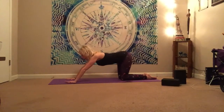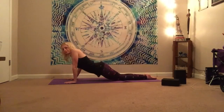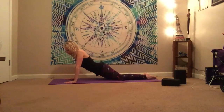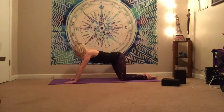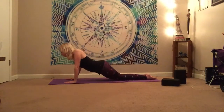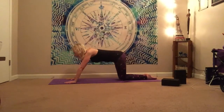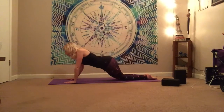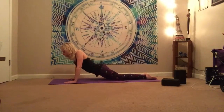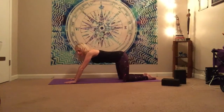And we'll find our opposite direction, so take it to the left, center, right, and back. This is also a great little exercise to think about the weight distribution in your hands that we oftentimes talk about. So grip onto the mat with the fingertips if you need to. Make sure you're breathing, and then bring it back to center.